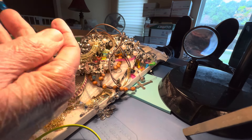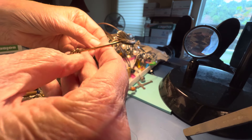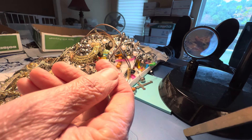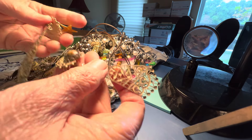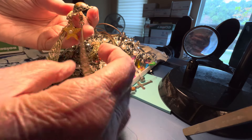Beautiful beads. A feather. Made in the USA. $1. These are stone and these are unusual. $4.